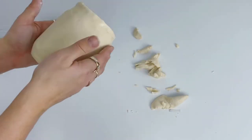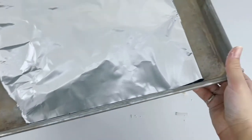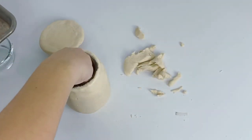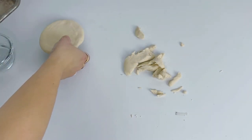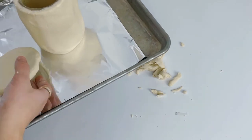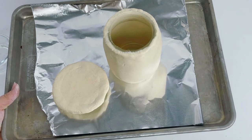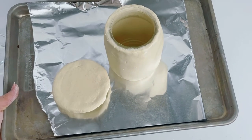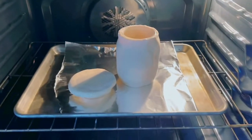Once done, place it on a foil-lined cookie tray and put it in your preheated oven. I cook mine at 200 degrees Fahrenheit for about half an hour. Make sure you do not put the lid on the jar when you cook it — you never want to seal something you're heating up because the air will expand, which is a hazard. Pop it in the oven for roughly half an hour, then start checking — it might take up to 40 minutes.